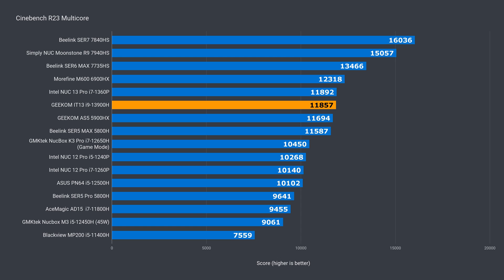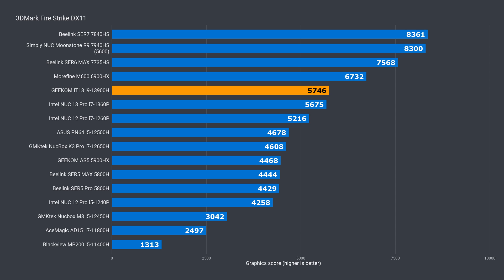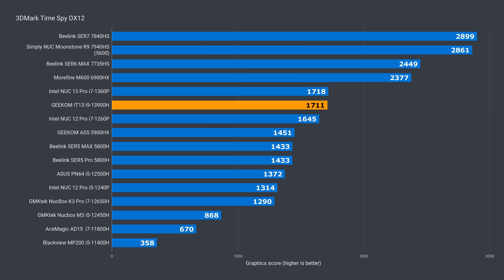I contacted Geekom to make sure this was correct, and the numbers checked out. With video encoding, the IT13 was the second fastest Intel mini PC, but still behind the i7 NUC-13 Pro slightly. In the 3DMark graphics benchmark, the IT13 matched the NUC-13 Pro in DX11 and in DX12, so no additional improvement in iGPU performance over the i7.